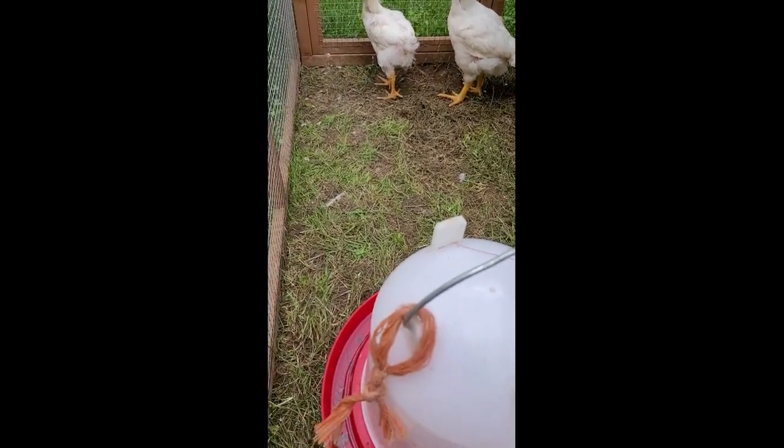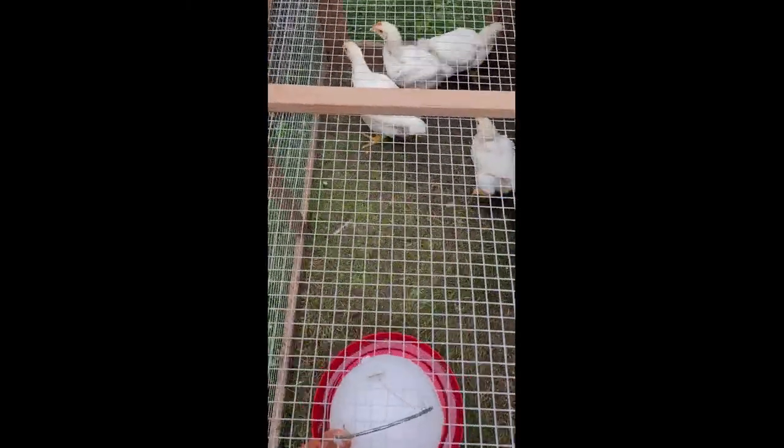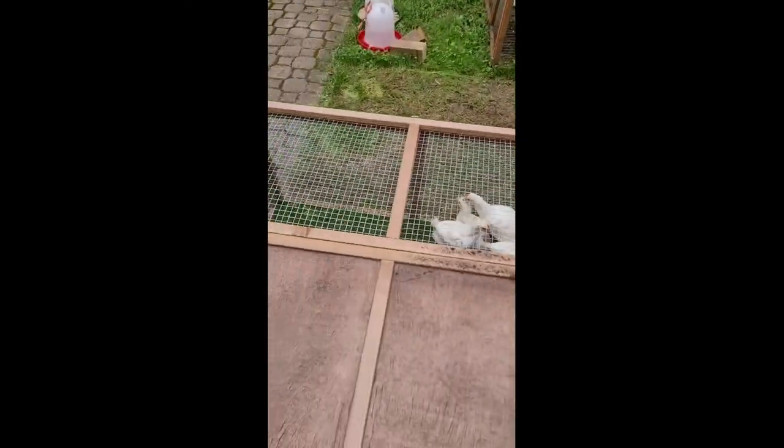You can see they're digging the grass. We move this every day, so I'll actually be moving this right now so you guys can see what it's like — it's really easy. Just grab the handle. Got to pull the stuff out first. Grab the handle and slide it forward until you're on the new grass — boom, done. Make sure nobody's feet are stuck. You see, they get very happy; they start eating the new grass right away. That's pretty much all you have to do.